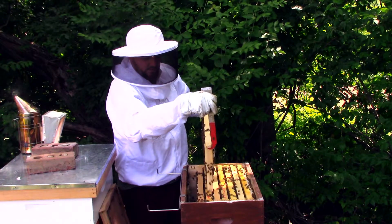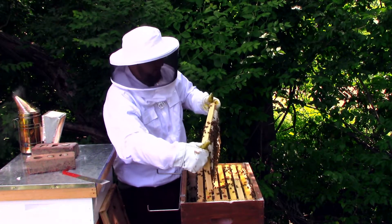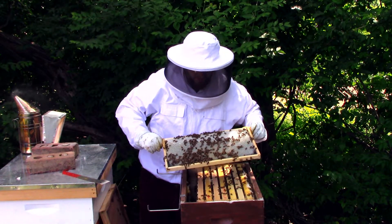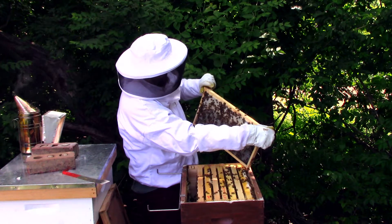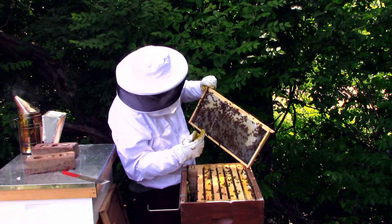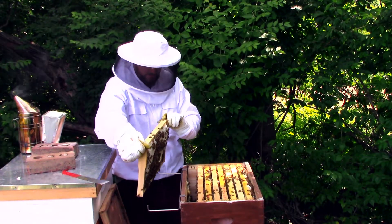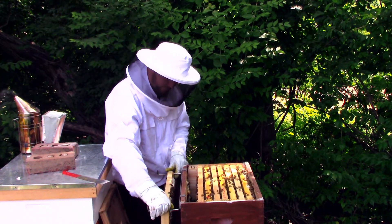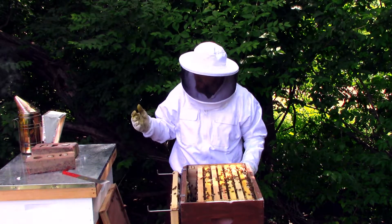We've got to go super slow — if the queen is there, we don't want to kill her. This frame is heavy, yep, full of nectar, starting to cap it off. Let's take a look at this side — as you can see I damaged that last time right here, but they'll go ahead and fix that, take all the honey out of there. They're capping it off nicely. Let's put that aside so we have room to work. Lots and lots of bees in here, honestly.